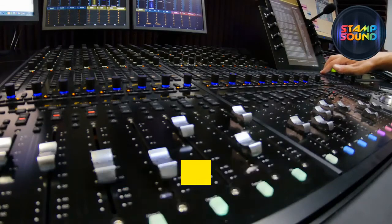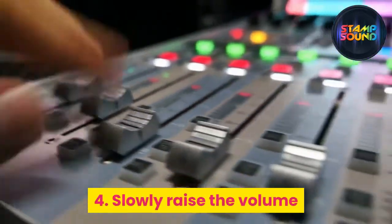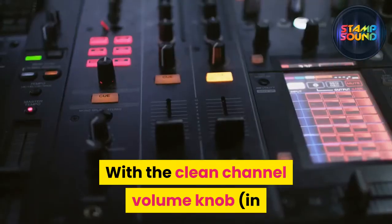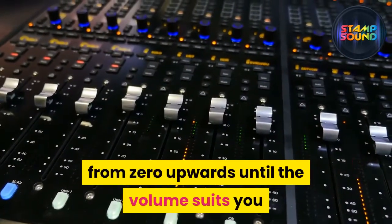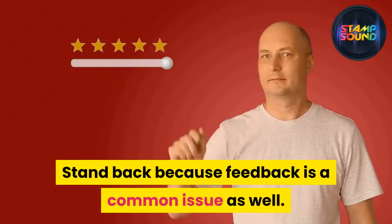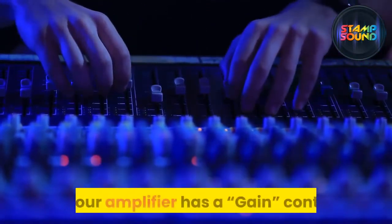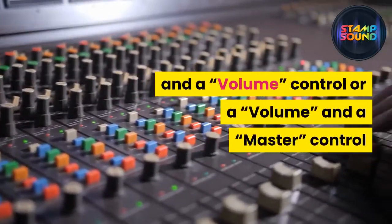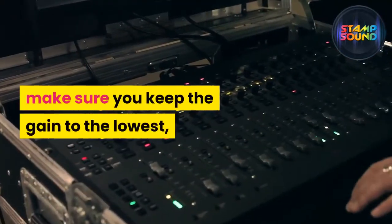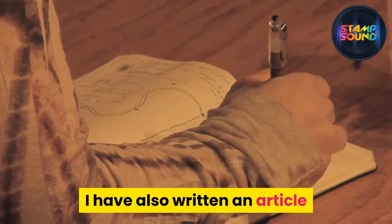Step three: put all equalizers at noon. Noon means zero — equalizers boost to the right and cut to the left, but find their balance at five. Step four: slowly raise the volume using the clean channel volume knob. If your amp has two channels, go slowly from zero upwards until the volume suits you and there is no distortion. Stand back because feedback is a common issue. When it starts to distort, lower it to the headroom safe zone. If your amp has a gain control and a volume control, keep the gain at the lowest and use only the volume knob.